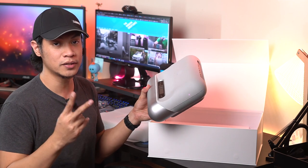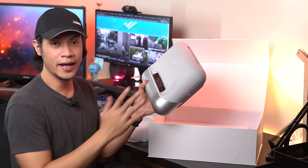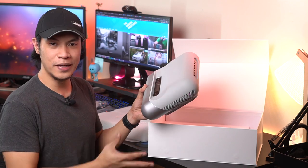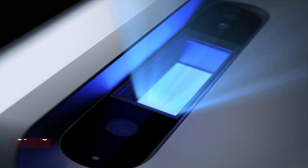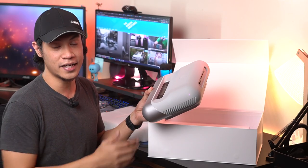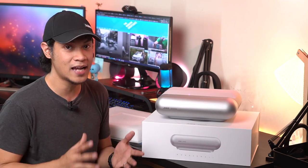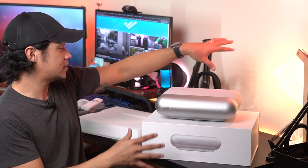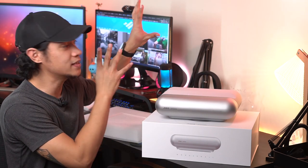There are actually two models in the O1 series. There's the O1, which we have right here, and there's also the O1 Pro. It's basically the same thing, but it comes with optics co-engineered with Leica, so it produces better picture quality. And of course it comes at a heftier price tag. So that's basically everything that's in the box — now it's time to set this up. We're going to have it project on this wall and check out more of its features.